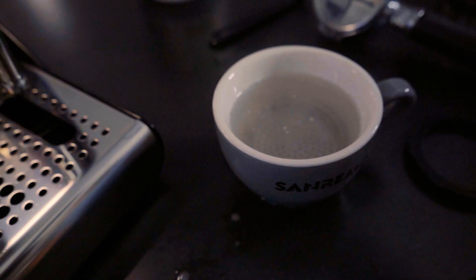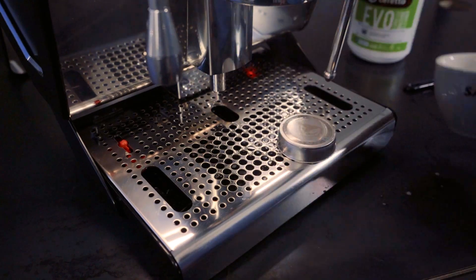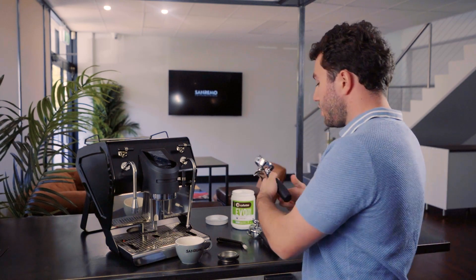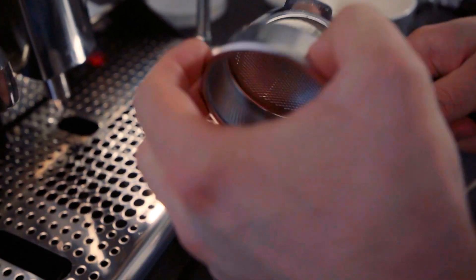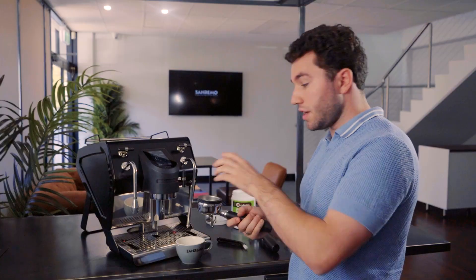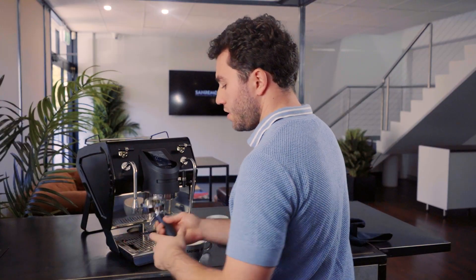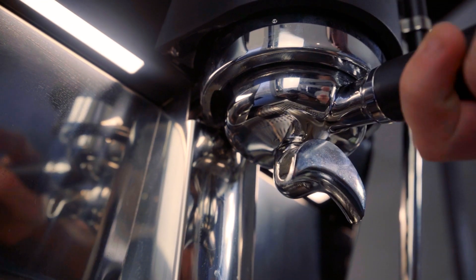After two minutes in the solution, empty it into the drip tray, take out the shower screen — it may be a bit warm — and wipe it down. Then pop the seal into the shower screen. To refit it, I like to take a second basket and an existing group handle, remove the basket, put the seal inside, and push it up until it's locked in tight. Check it one more time with a basket inside the portafilter — tight.